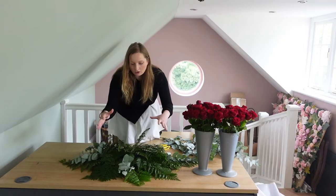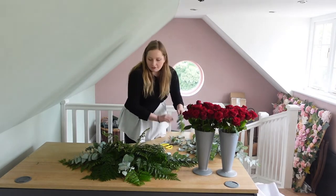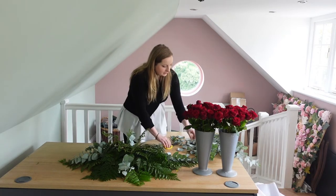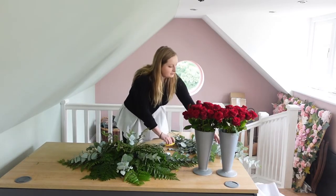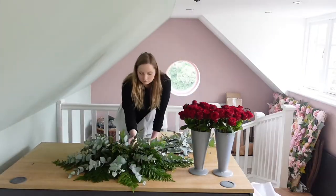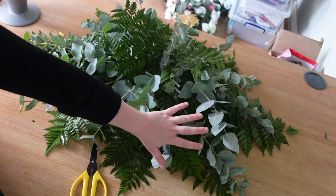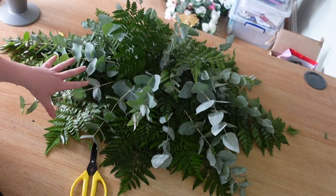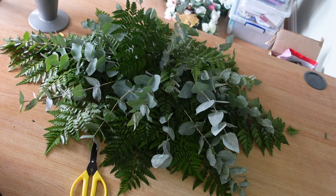As you can see, it's just brought a lot more depth and structure — it just makes it look really nice and more packed. So we'll just go round with these little bits of eucalyptus until we think we have got enough in there. Now as you can see, we've got all our lovely foliage base in the diamond shape. I've used about half a packet of eucalyptus and now is the time to get on with our red Naomi roses.